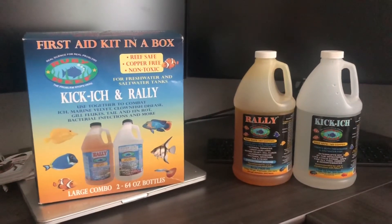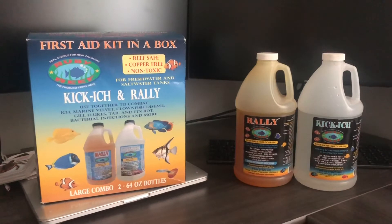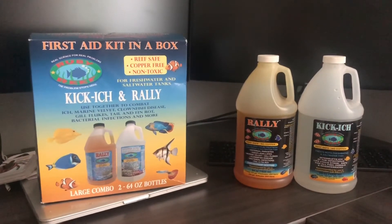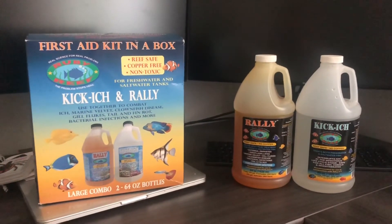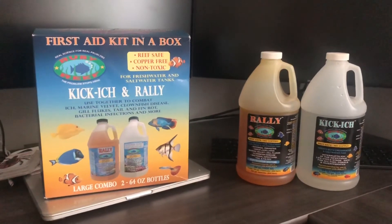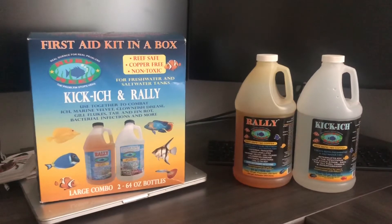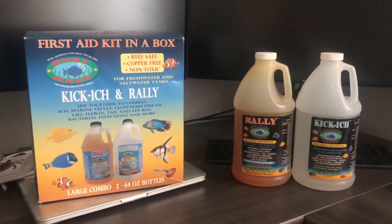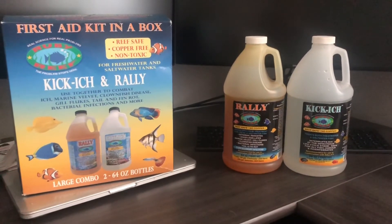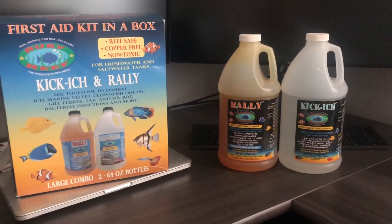This is my second dose and my tang is actually eating right now — picking at its seaweed and the rock work. Yesterday after watching him for an hour or two, he wasn't moving or eating and was just breathing really fast. Now I can tell his gills have slowed down and he's swimming around the tank. I'm hoping the product is working, and maybe it was just a fluke that he was spooked. The Rally — the orange stuff — looks like you're dumping antifreeze in your tank. The Kick-Ick is the clear stuff and I'm adding that as a precaution.